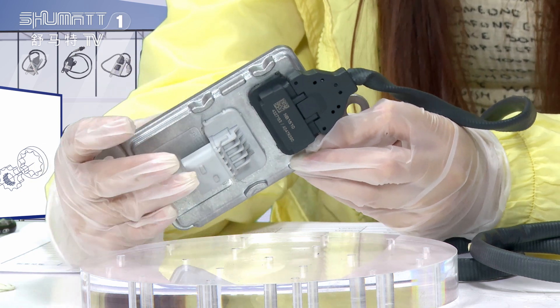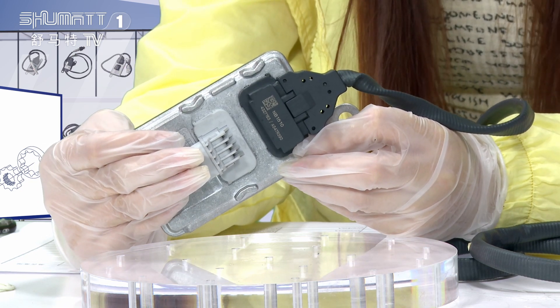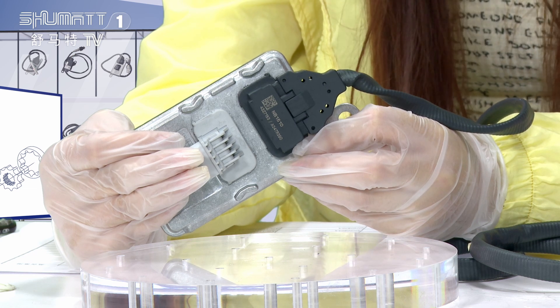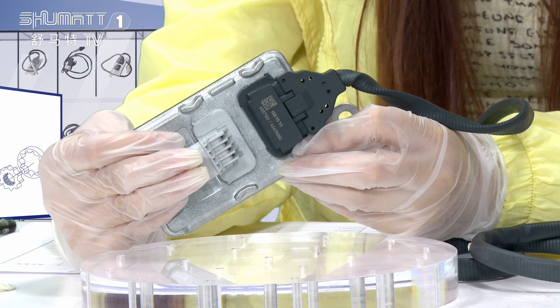This nitrogen oxygen sensor can measure the concentration of nitrogen oxidants in the exhaust gas flow.